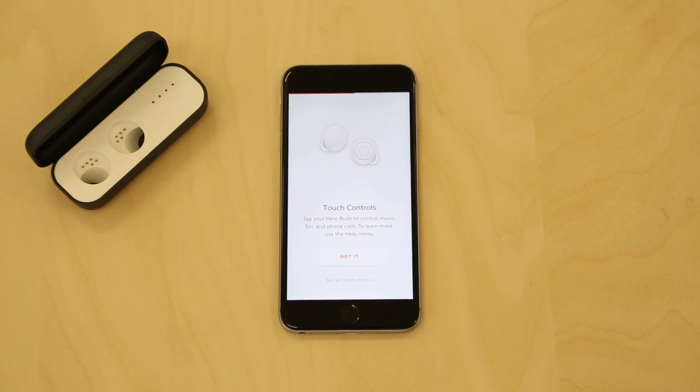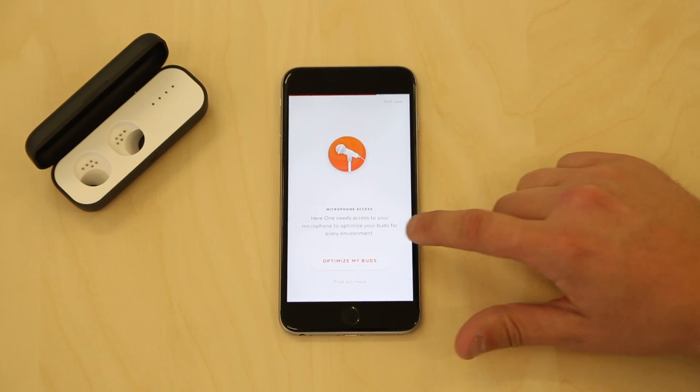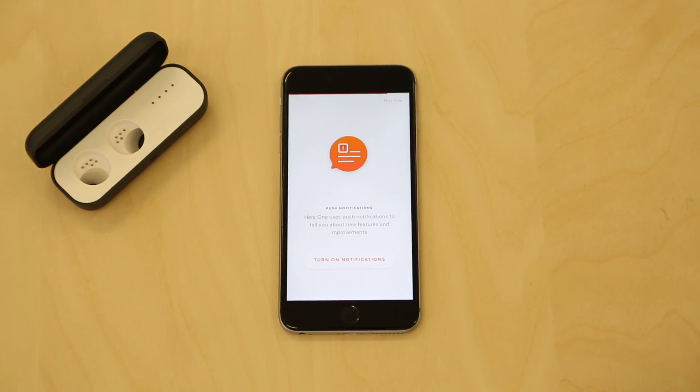In this video, we will walk you through how to set up your personalized listening profile. During the HearOne setup, the option to set up a personalized listening profile is offered to ensure your pair of HearOne is calibrated to be perfect for your ears.